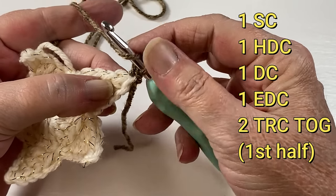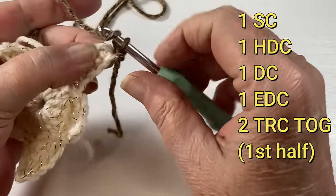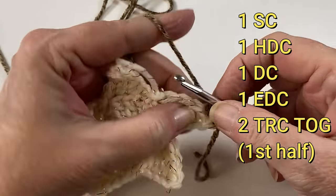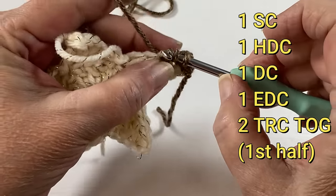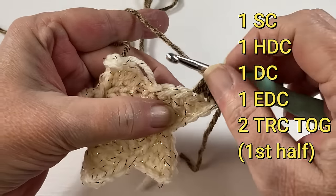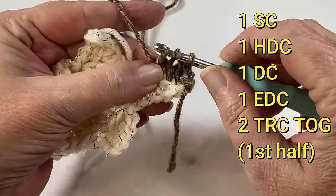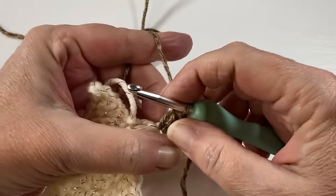Our next stitch is going to be a half double. You can go through both loops if you want, or you can do it like me and go through just the back loop. Do your half double crochet. The next stitch through the back loop do a double crochet. The next stitch back loop again, and do an extended double crochet: yarn over and pull through one loop, then yarn over pull through two, and yarn over and pull through the last two.